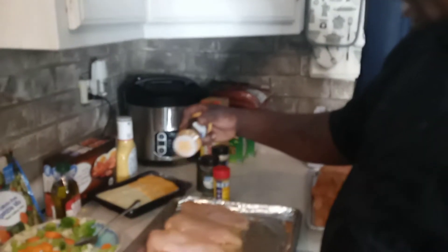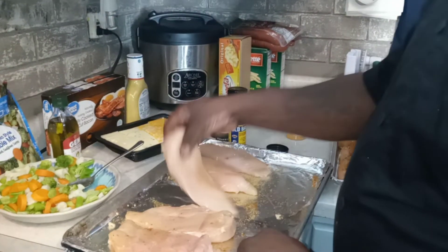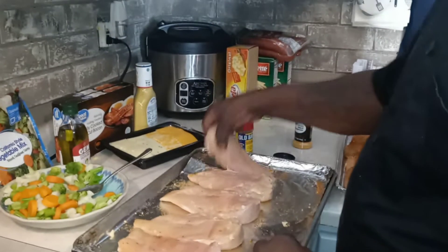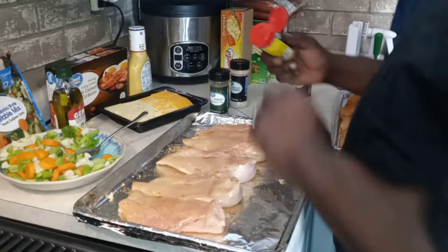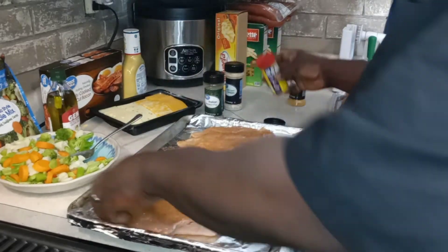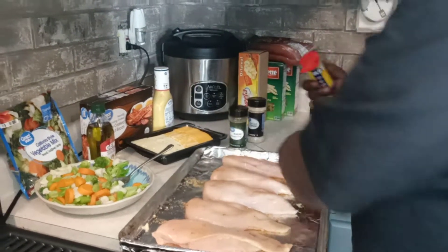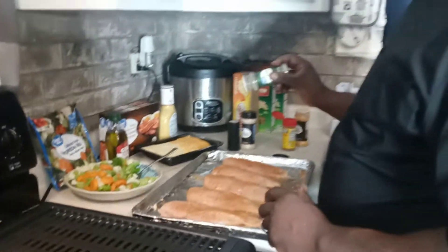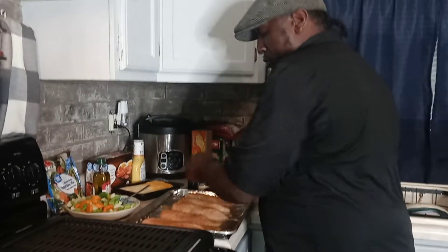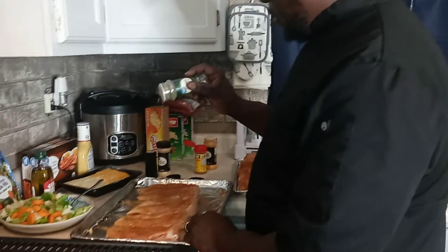We got five more that we got going on here. Flip them over, go back. Turn them back over — especially when the seasoning is in it. I'll get these boys stuffed in a minute, and then it's time to grill.